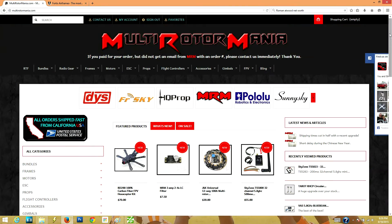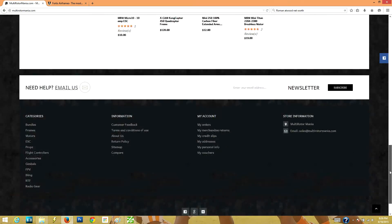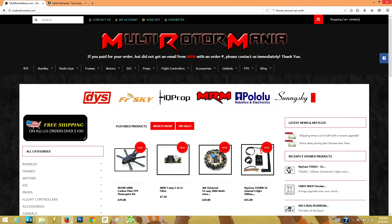Also Multirotormania.com — they were our electronic sponsor for this build. They provided all the electronics: motors, speed controllers, flight board. We used the Dragonfly 32 flight board from them. Really great customer service, awesome people to work with. So thanks to you guys for the help with the build.